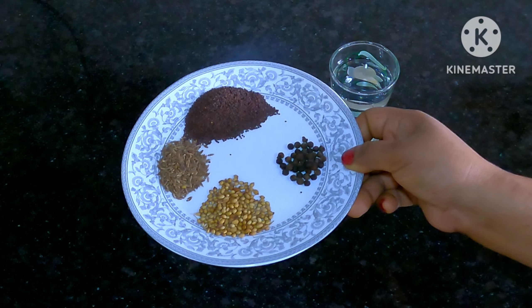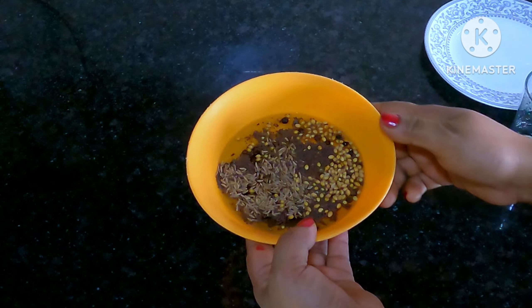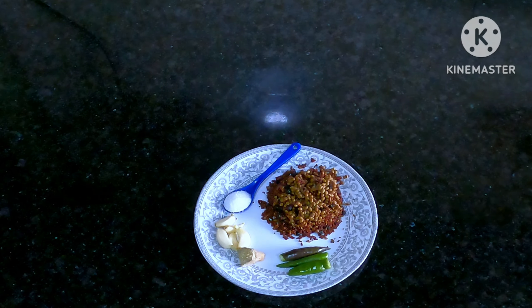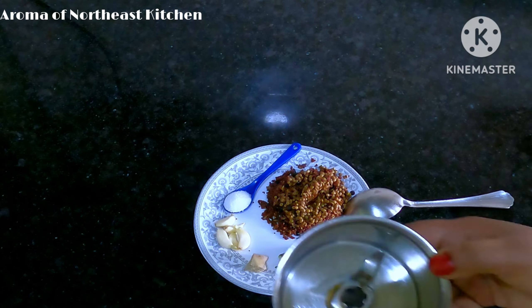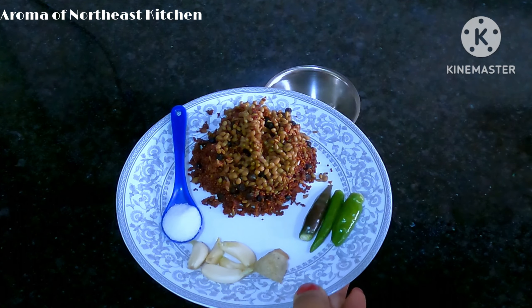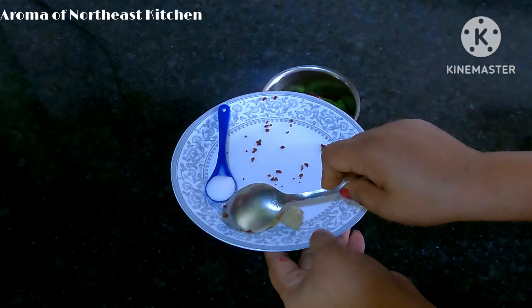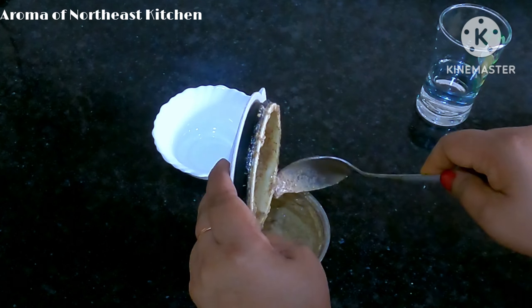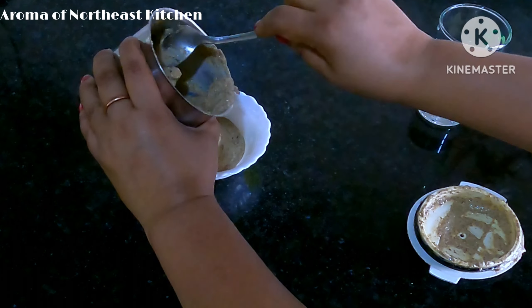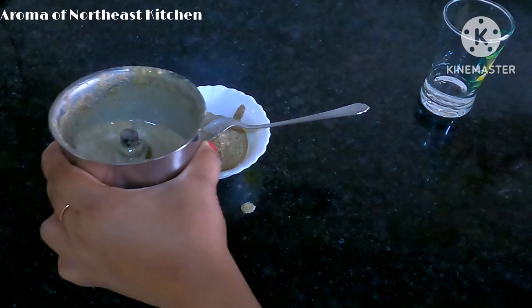I will tell you about the smell of the aroma of notice. We will add some water to the water.